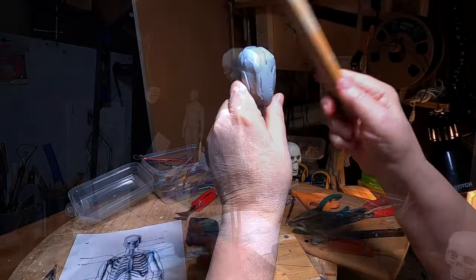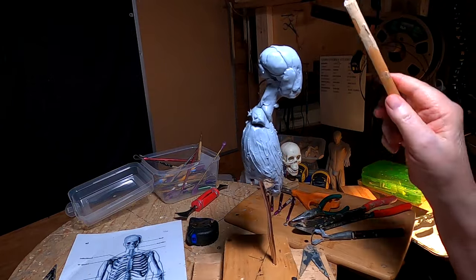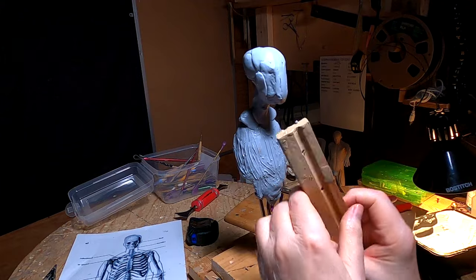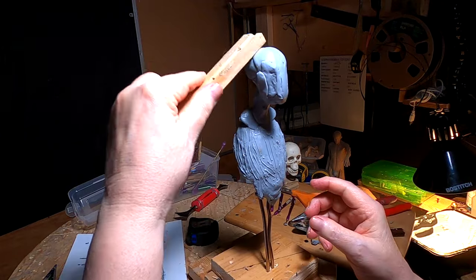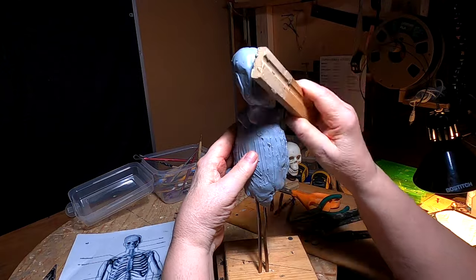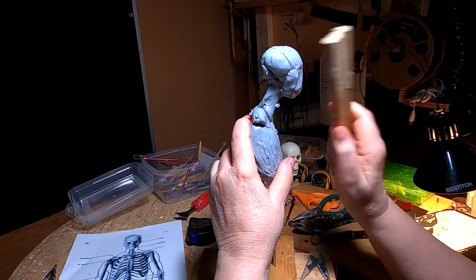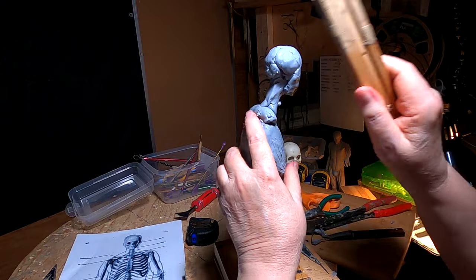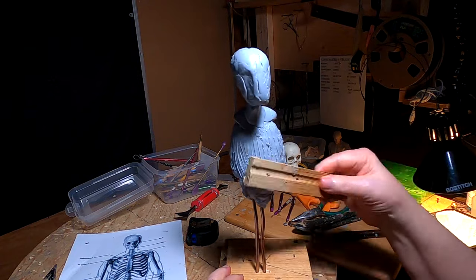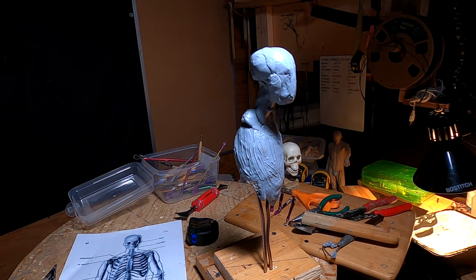I'm using this board to kind of shape the clay a little bit. Sometimes it works well for shaping — just using little padding-type movements.